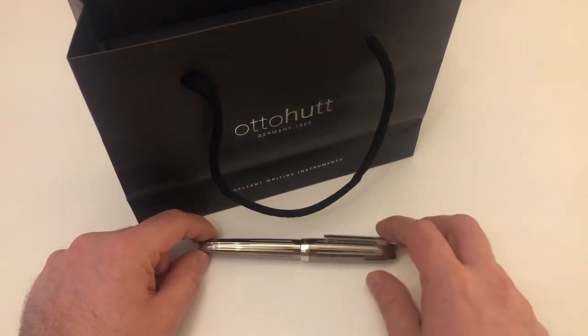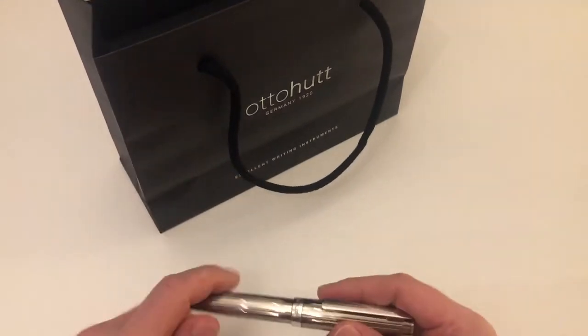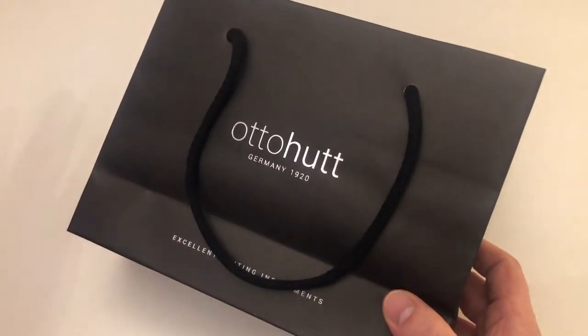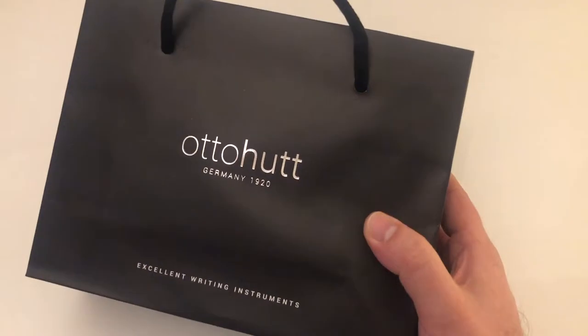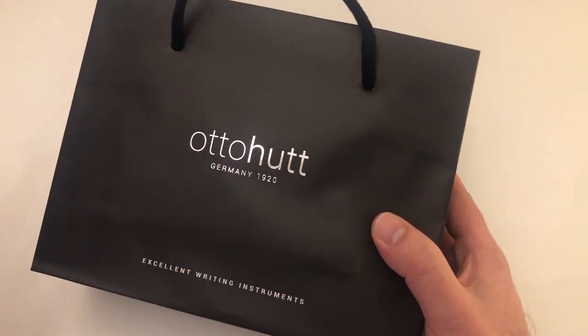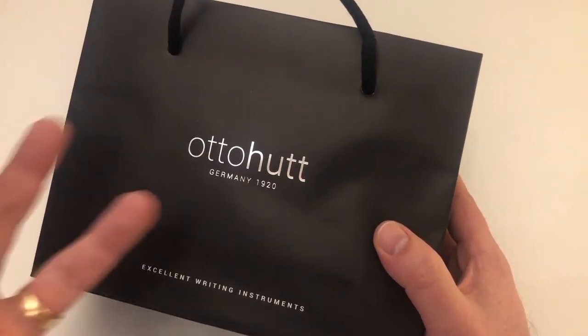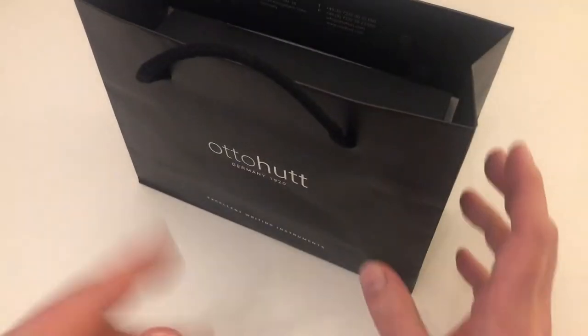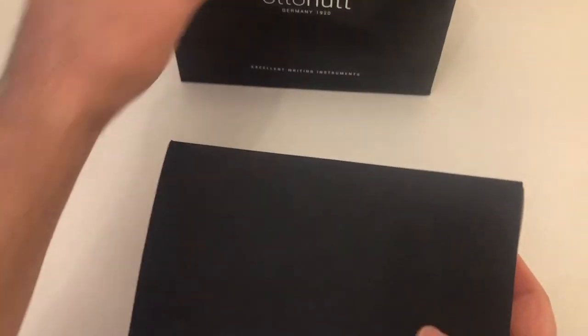I want to thank Otto Hood because they actually sent me this pen for review — their flagship model. I'm not sure if you'll get the pen that way when you buy it in a pen store, but I thought I'd show you the overall packaging because it gives you a little expression of how the brand carries itself. It's pretty minimalist but looks pretty elegant. I got it in this pouch here.